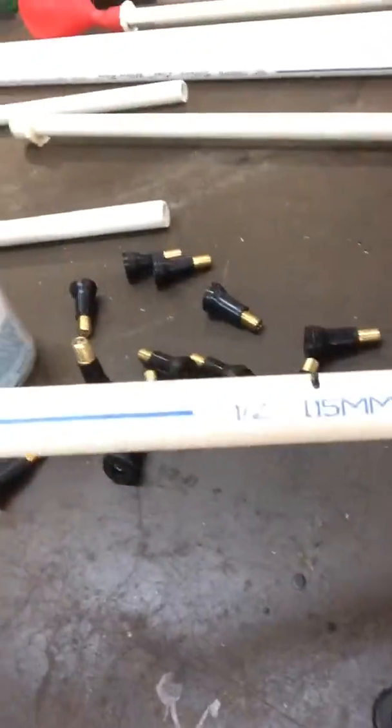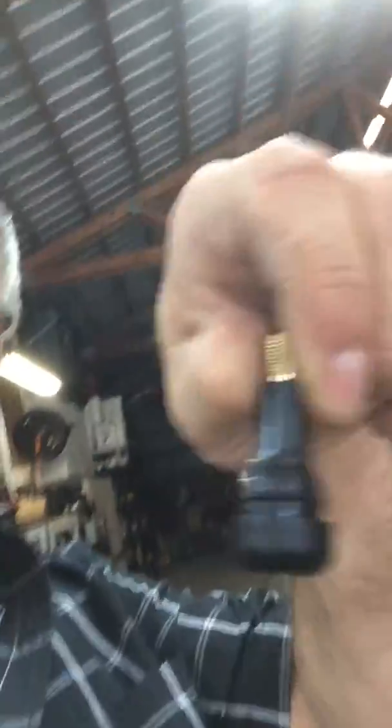What we use is a half-inch PVC pipe and valve stems from the auto supply — I bought a box of them. It's a lot cheaper to buy the box; if you buy them in packages they cost about a buck each, but in a box you'll get 50 for like $10, so it's a much cheaper deal.